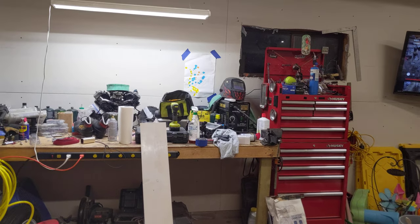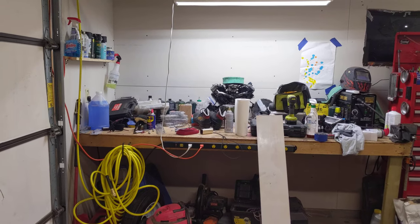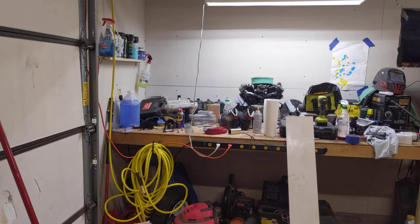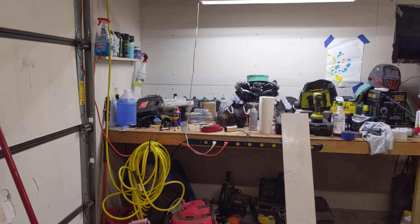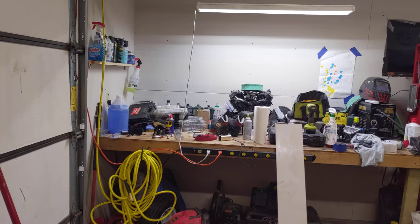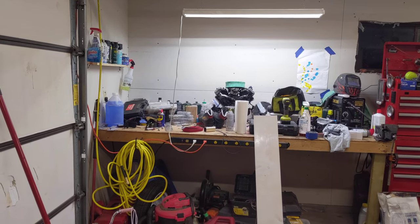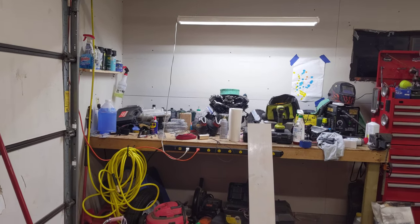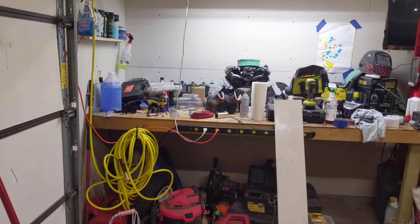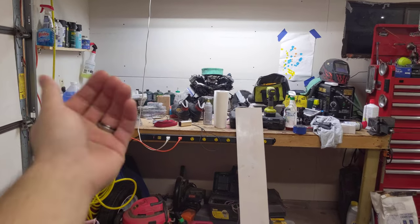Hey everyone, it's Zach here. This evening I'm just going to talk about my workbench. I'm doing this for myself as things are going to be changing, and I want to document this because I really liked this configuration and I want to take the knowledge of it with me to wherever we go. First of all, dimensions: it's eight feet by three feet.